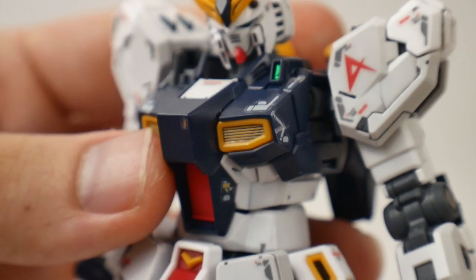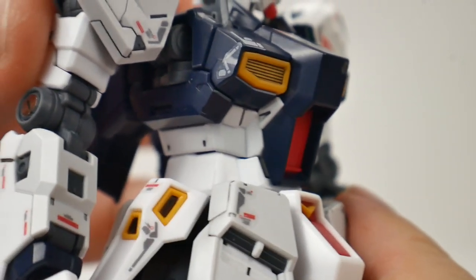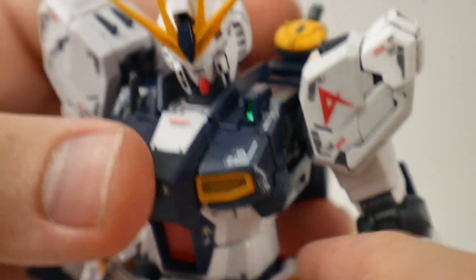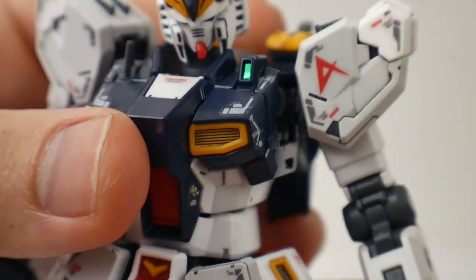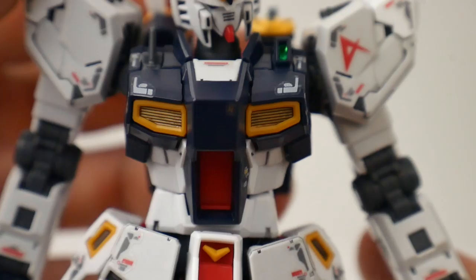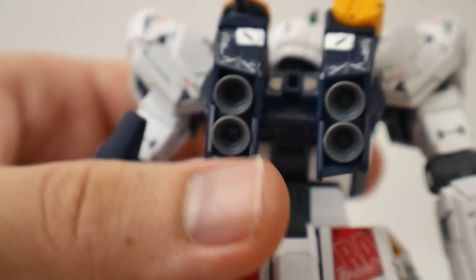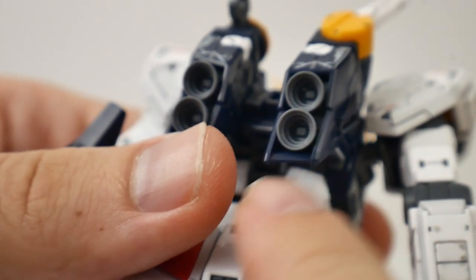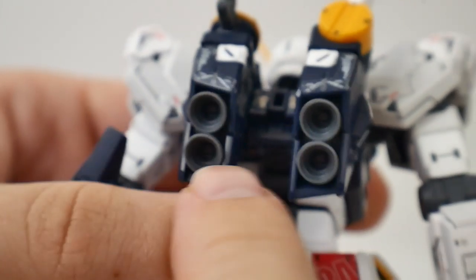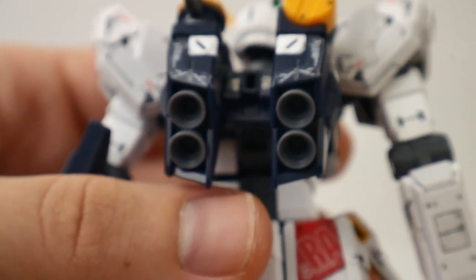Moving to the body — the hidden secret is in the articulation, which I'll show in the articulation segment. There's a green sticker right there that looks very bright and shiny. The backpack looks really good as well — the thrusters are pretty cool and I definitely want to paint those later on. The one thing that's a bit of a downside is you'll need to do a little modding to fit the actual thruster effect parts in there for that extra effect.